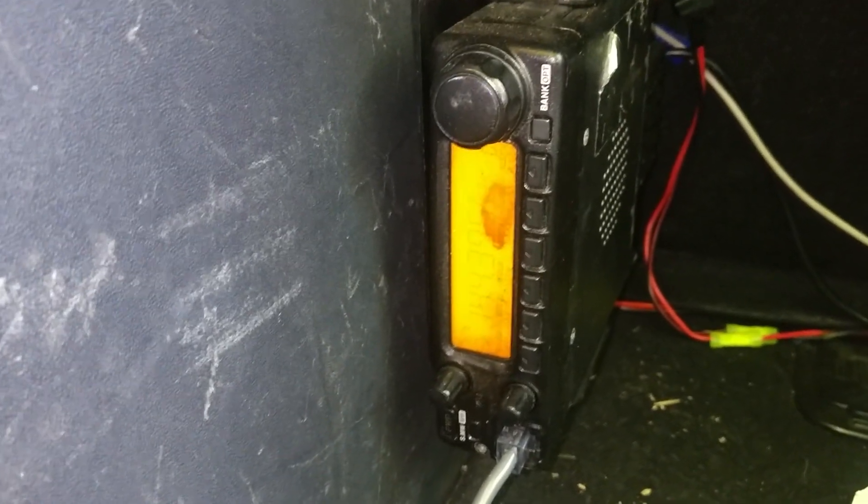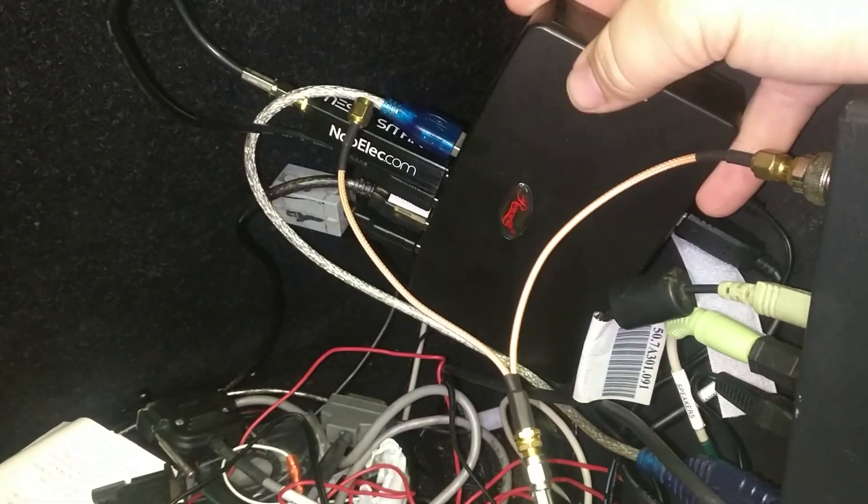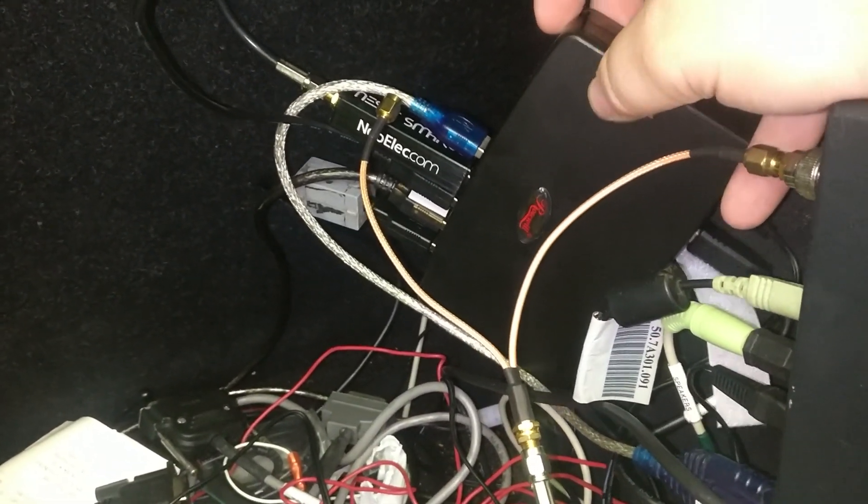In addition, that 5 volt source also runs across to the other side of my trunk where it powers an admittedly messy USB hub that powers some USB devices among other equipment in the vehicle.